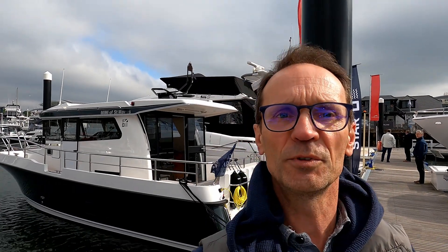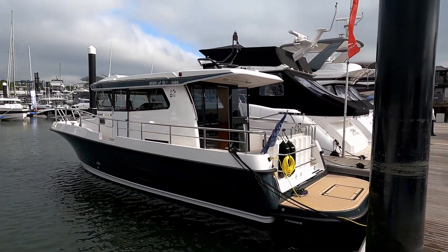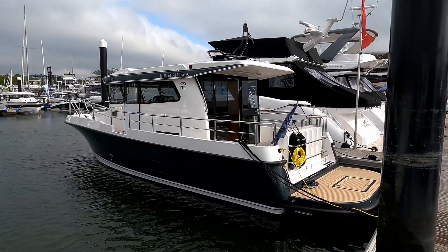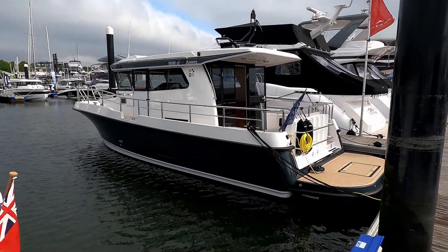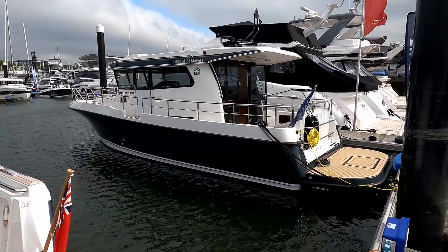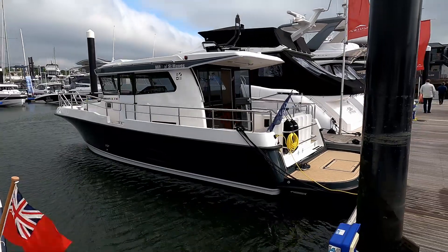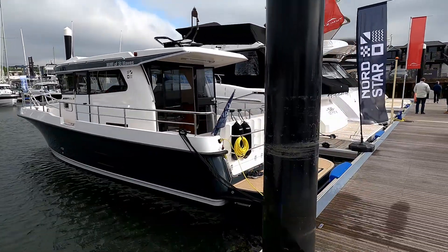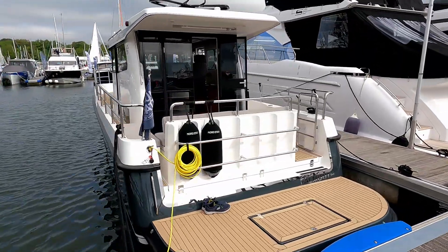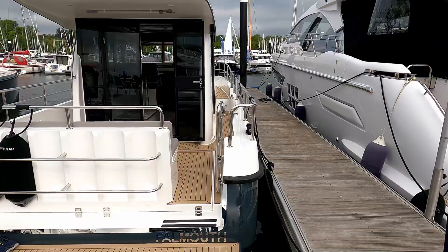Hello and welcome to the channel. Today we are down here with the lovely people from Nordstar UK to have a look at this Nordstar 33 Plus. It's got some clever designs up its sleeve and it's a beautifully practical boat. If you're stepping down, don't want something that looks overly gin-palace-y, or you're moving down or up from a yacht, this is probably a great example for you.